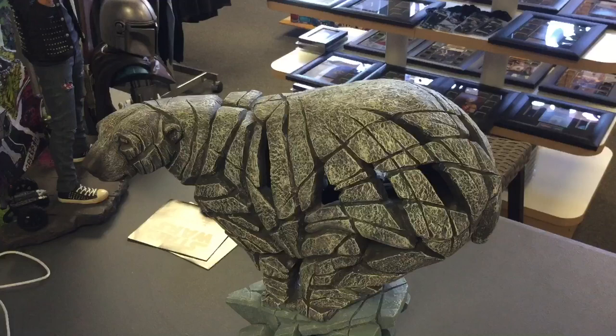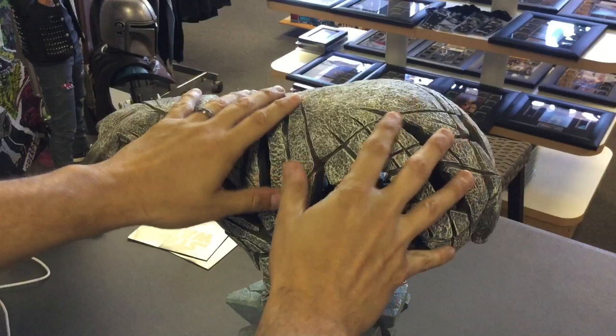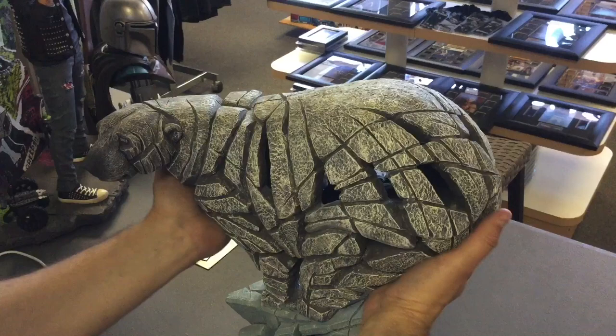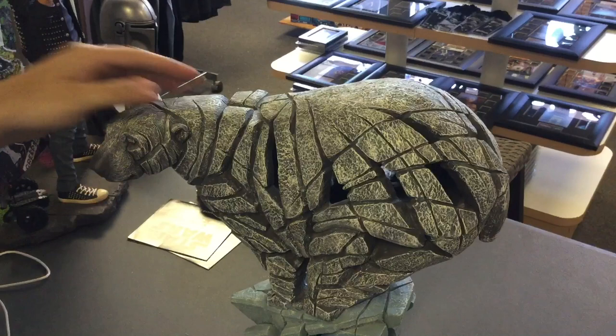Alright, statue one of two — polar bear! You see how big this thing is. Let me do my iPhone here for scale — there's the size of an iPhone next to it. Big boy, not the biggest they've got. You can hear this — that's how heavy it is, stone resin mixture.